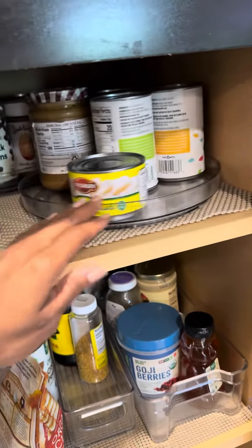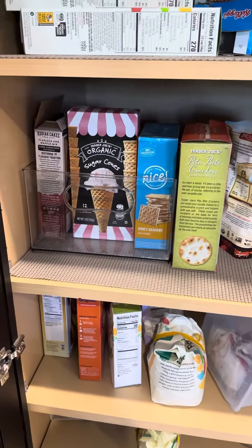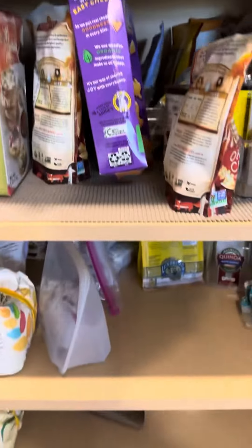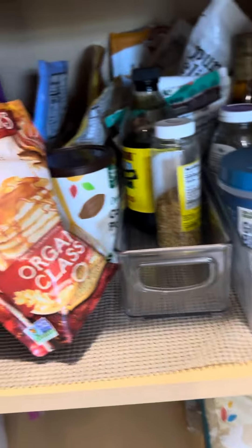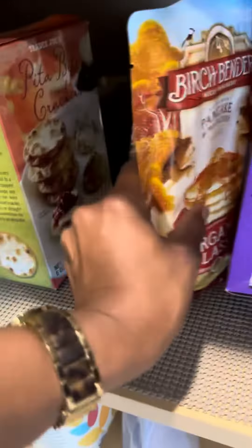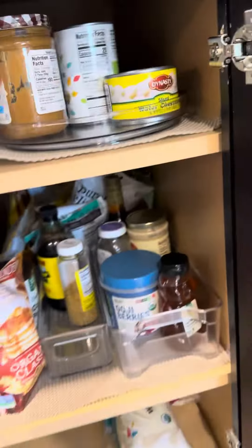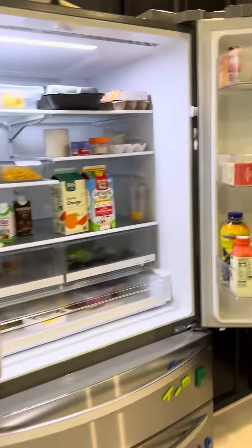I try to put these in every house. That's what we will be doing today — restocking the refrigerator.